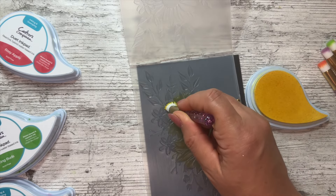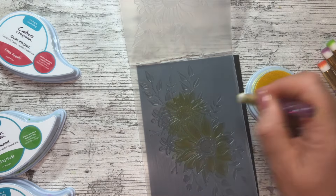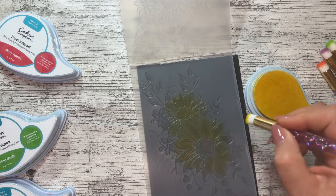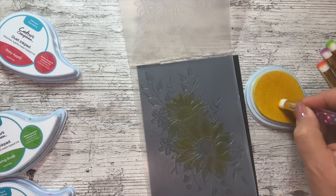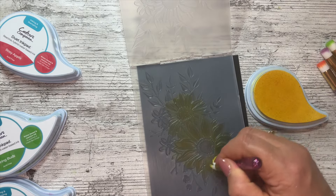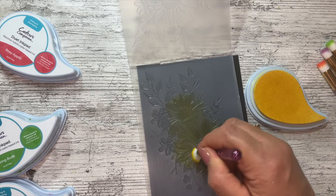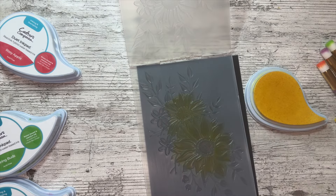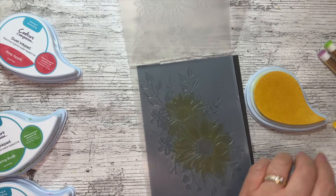You're going to use these brushes for so much more than just this - this is just an example. Don't worry if the ink goes up onto the sides of the embossing folder, I'll show you how to get that off in a minute. Really work it into those grooves, do another coat, then I'm going to pick up the orange.